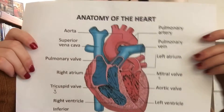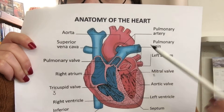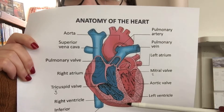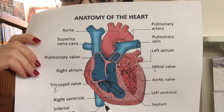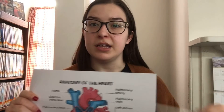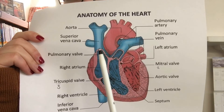Remember that the arteries — that's going to be the aorta — are going to send oxygen-rich blood away from our heart. Think: arteries away. A and A — arteries send blood away from the heart. We also have the veins, which are going to receive blood from the body that has no more oxygen in it, because the body has used that oxygen, and it's going to be sent through the inferior vena cava and the superior vena cava.